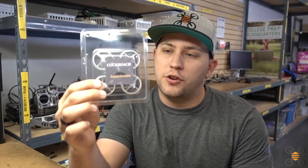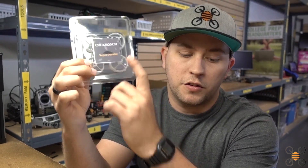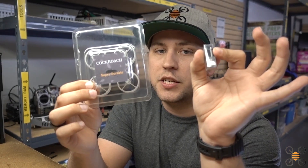Hey guys, James with NewbyDrone here. Today we're going to be talking about the brand new Cockroach Super Durable frame for micro quadcopters. We're going to be comparing this to the stock inductrix frame, and we're also going to be doing a build using the NewbyDrone Black Series motors.